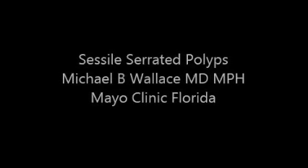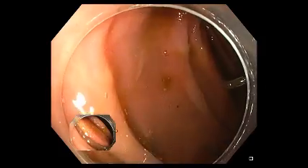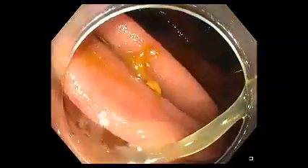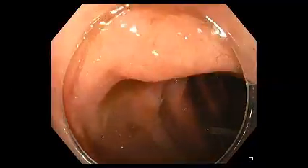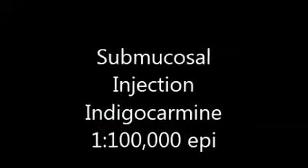The following video demonstrates methods for detecting and removal of sessile serrated polyps. In this example we see a polyp arising in the upper left corner of the screen with characteristic features of a sessile serrated polyp. It's often indistinct with a cloud-like surface pattern with subtle serpiginous small mucosal vessels.